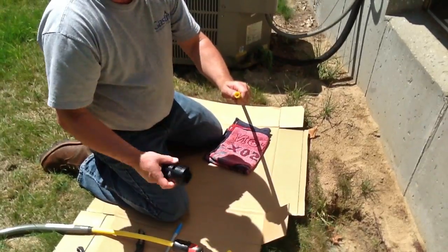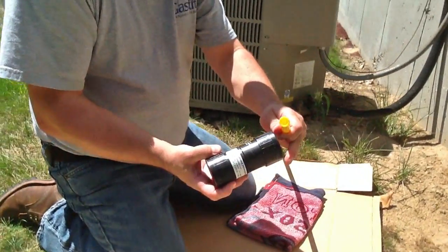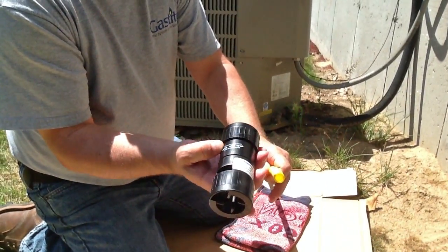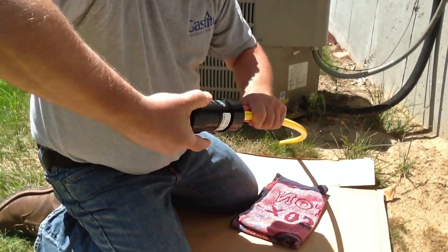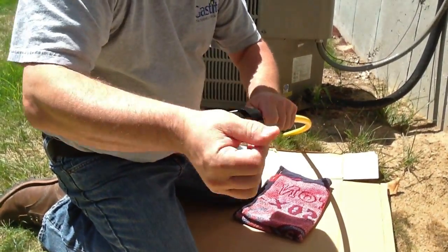Now we're going to chamfer it — again, we're using the Continental chamfer tool. If you notice, on the chamfer tool it's also giving you a direction, telling you specifically which way to turn. So we're going to chamfer the pipe. You can see the shaving coming out right there.